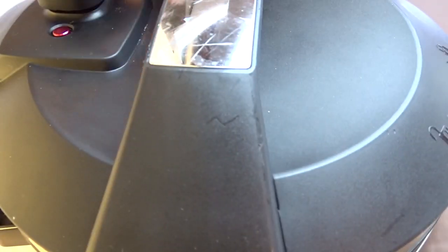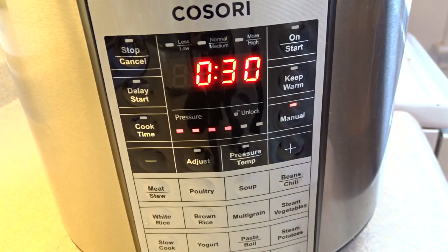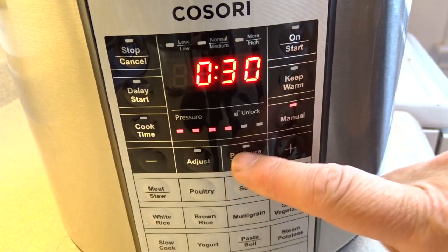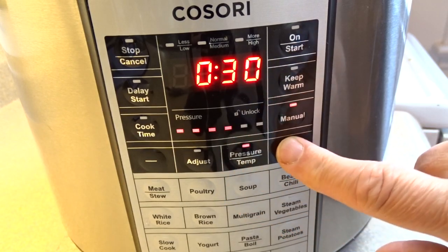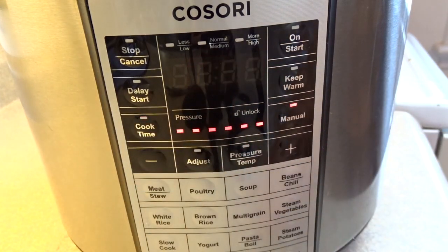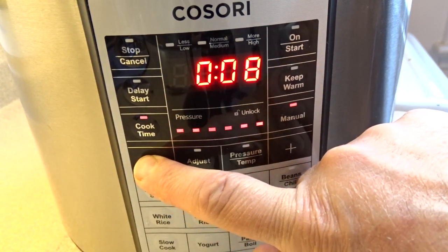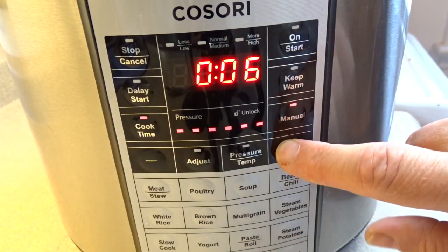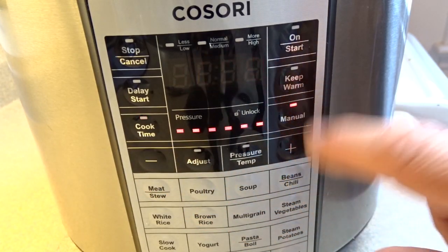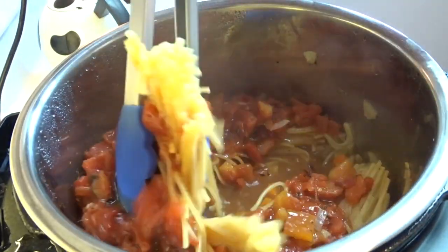Spread that around and then add your pressure cooker lid and you're ready to rock and roll. Set this on high pressure and then set the time for seven minutes. I'm using a Kasori brand pressure cooker, and for this one you have to hit start. It'll cycle until it comes up to pressure and then count down seven minutes.